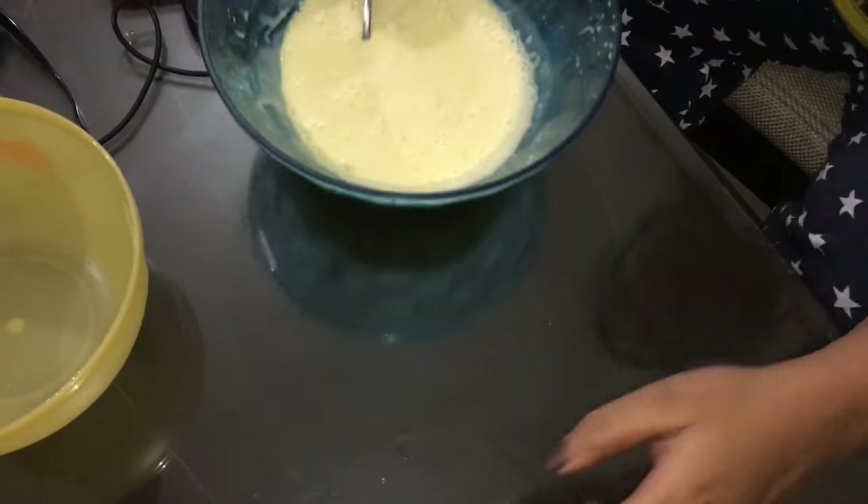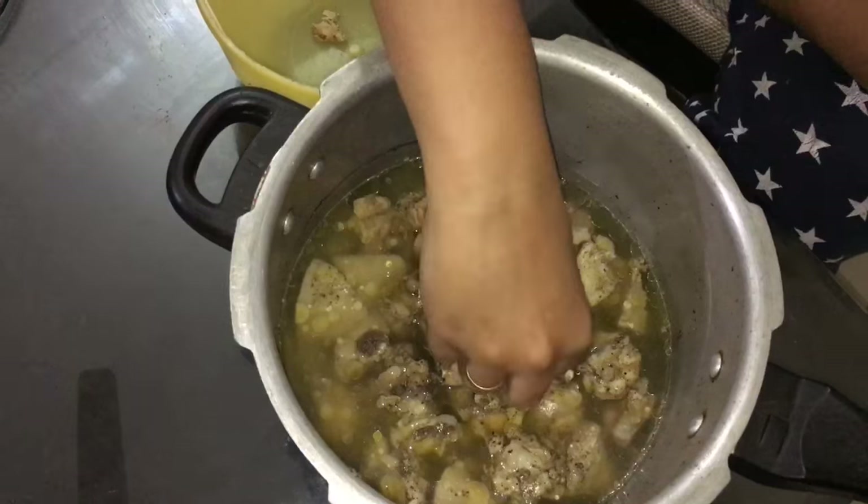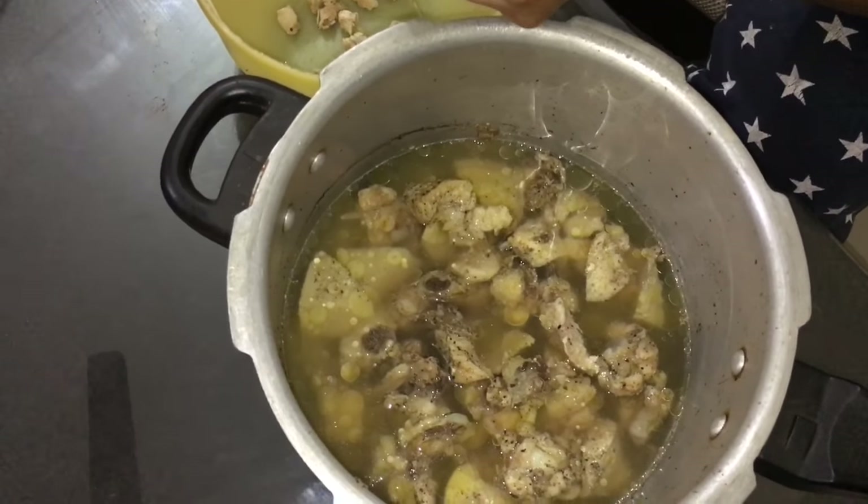Let's keep it aside and start working with the chicken. I have chicken that I've boiled with some salt and pepper. Let's debone the chicken.